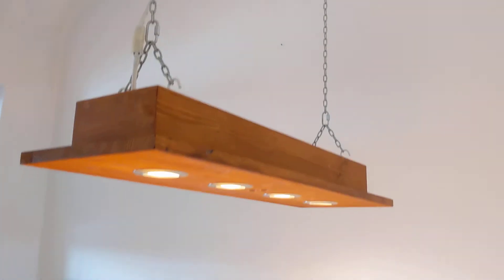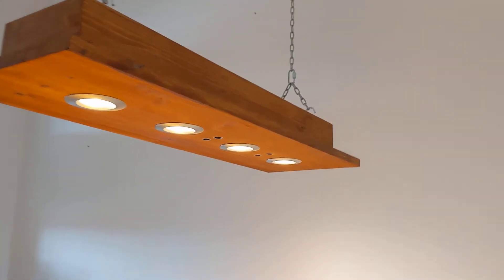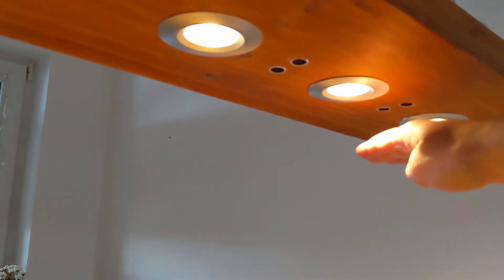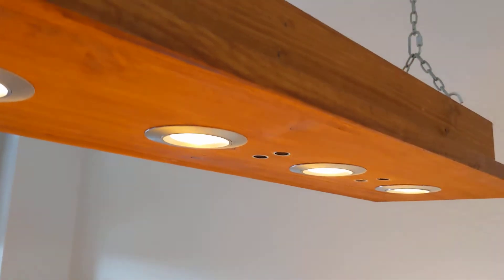The lamp is switched on and these dark spots are the sensors. You just hold your hand in front of them and the brightness goes down, and in front of the other sensor the brightness goes up. Again, brightness goes down and on this one brightness goes up.